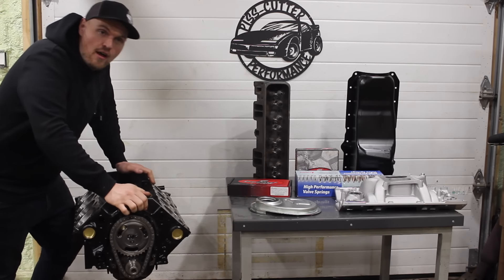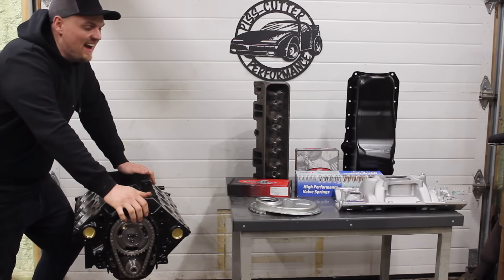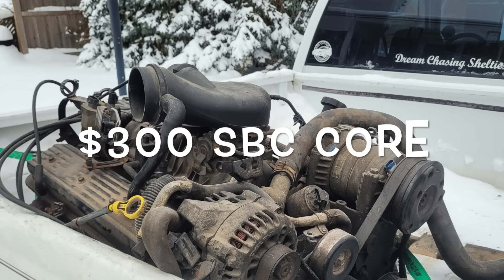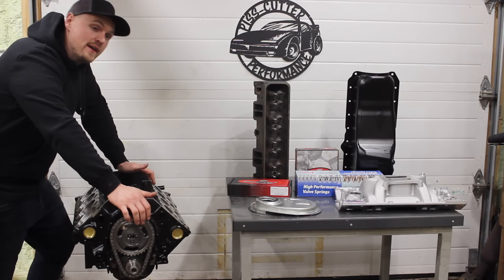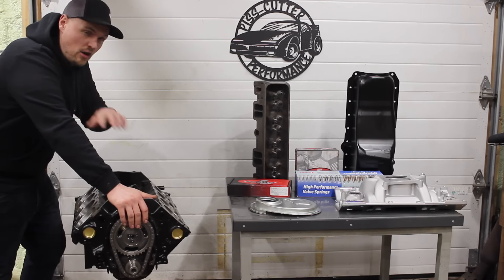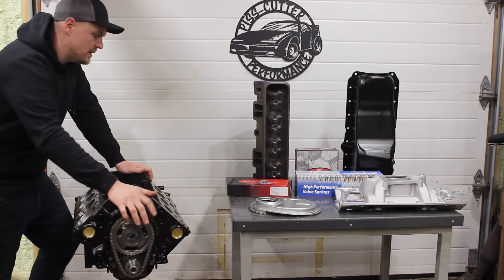Man, do I ever love a budget small block Chevy build. But let me bring you up to speed on our L31 here. This is the most budget build we're going to do and honestly the way things are looking, this is definitely going to be the best horsepower to money spent engine I've ever built. I'll get a little bit more into that in a minute but let me bring you up to speed on where we're at with this thing.